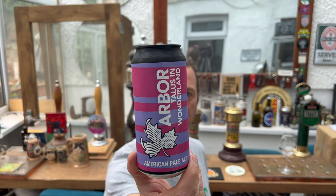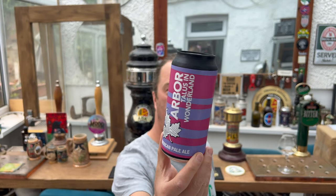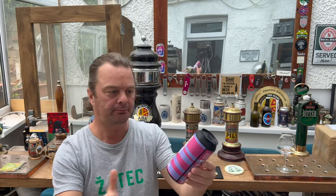This beer is coming in at 4.8% ABV in a 440ml can. Based in the Bristol area of the UK — I actually kind of wandered to their brewery when I did my beers and bars of Bristol in 2022.